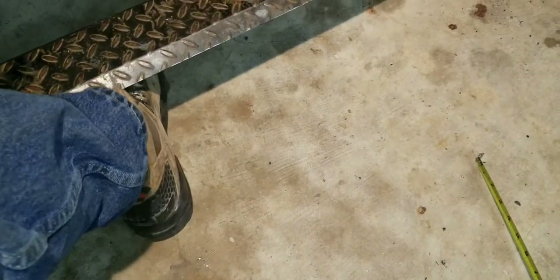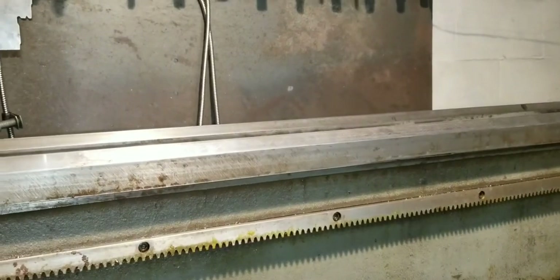Now, I will admit the lathe at work is higher. So maybe they made it so high in case you wanted to put a little bit of a platform here — maybe, I don't know.